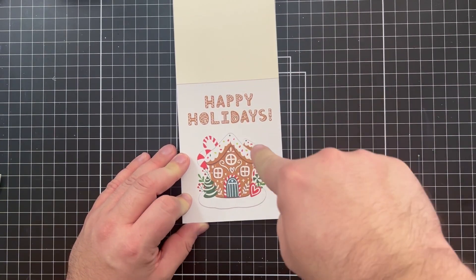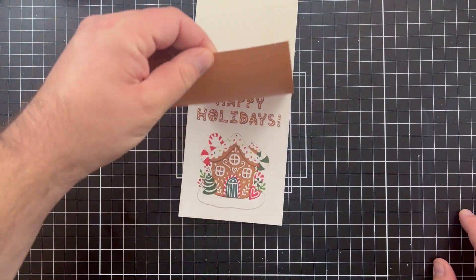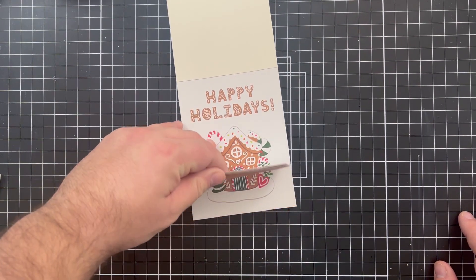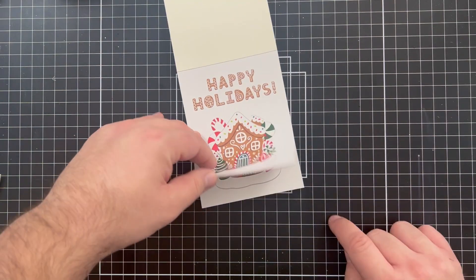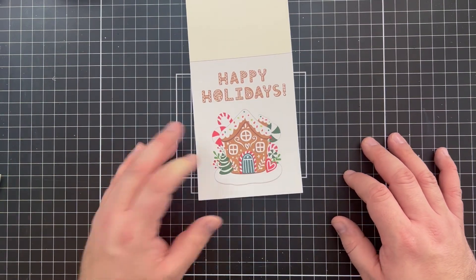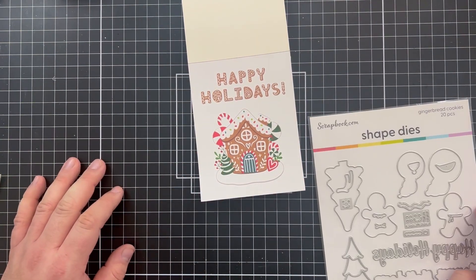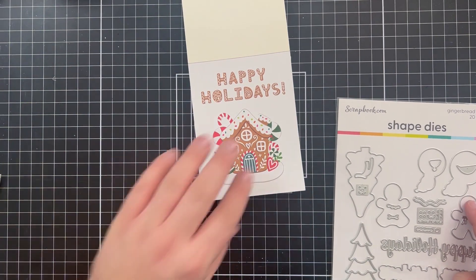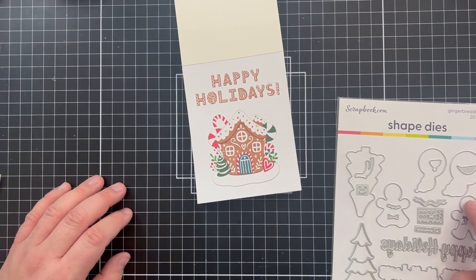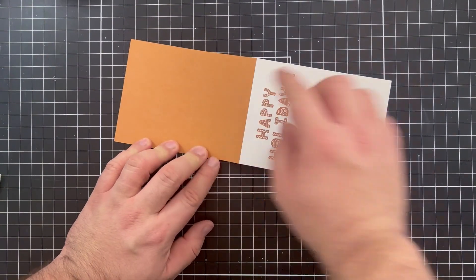We've got an easy card right here — trim it down to about a four by five and a quarter, mat it with another color on top, super easy. There are five different patterns in this pack. If you don't need one color, use all five pieces of paper to make yourself an easy collection of holiday cards. You could even put little gingerbread people in the bottom with a couple embellishments, or just post the paper straight to a card front and you're done.